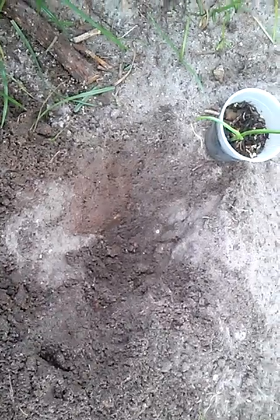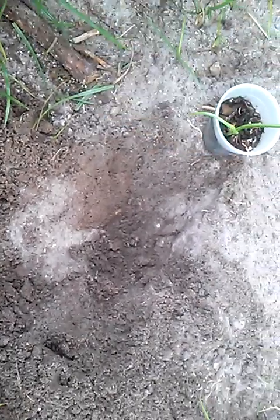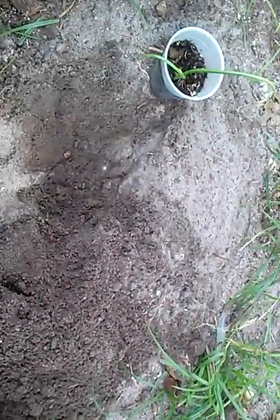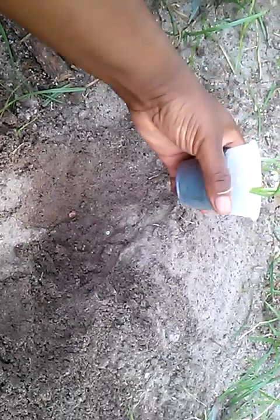Before I transplant it, I made the hole not so big — just big enough so I can put it in there.